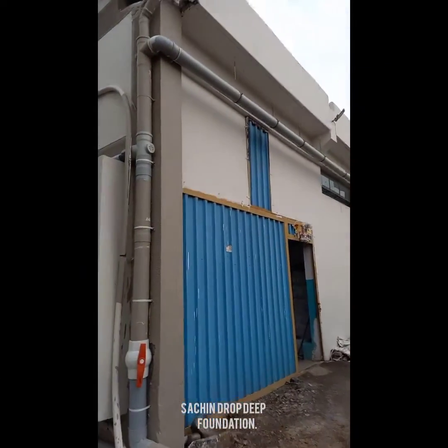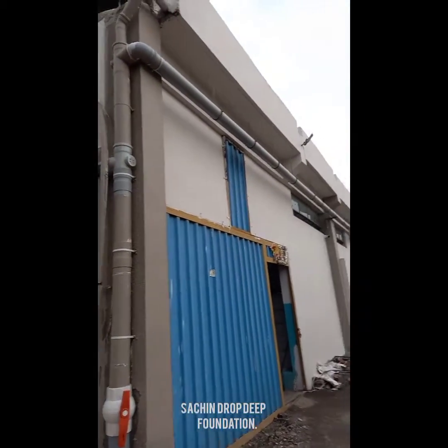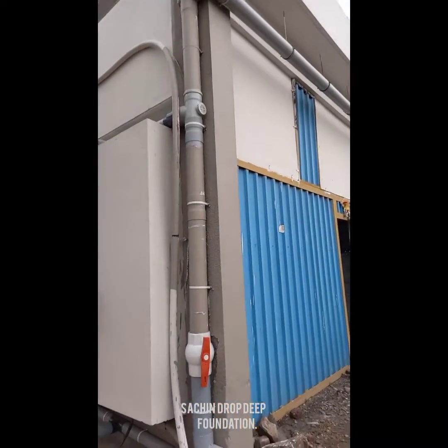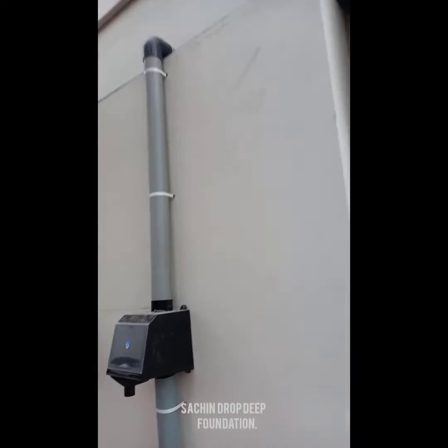This is one of the sizing units wherein we have installed a rainwater harvesting system. You can see this is a downtake pipe over here, and the water comes from the roof into this filter.